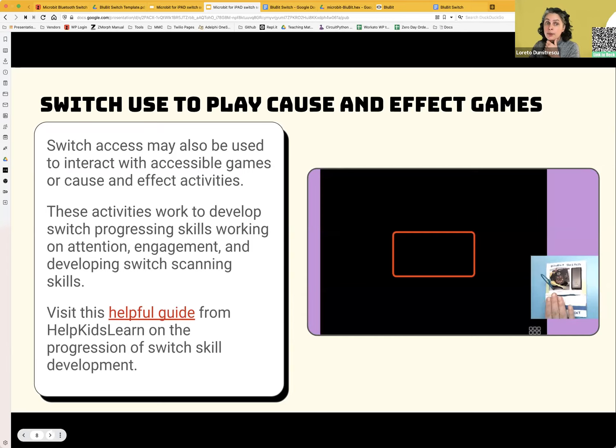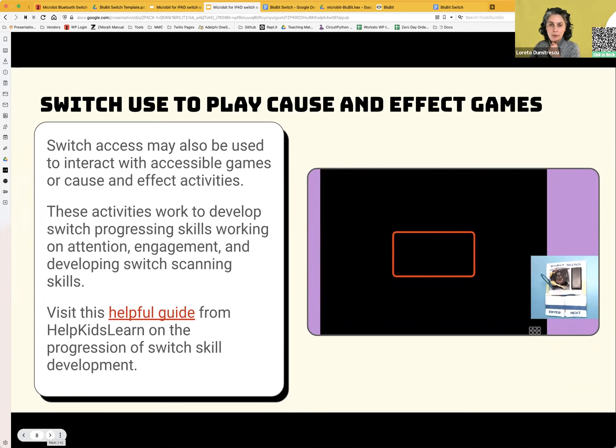Other things you can do with this gadget: control your communication app. A lot of people use AAC — Augmentative and Alternative Communication — which are grid-based communication systems where you enter words and get speech output if you have difficulties communicating. You can also use it to create and play simple cause-and-effect games. There's a link in the slides to a helpful switch progression handout from Help Kids Learn.